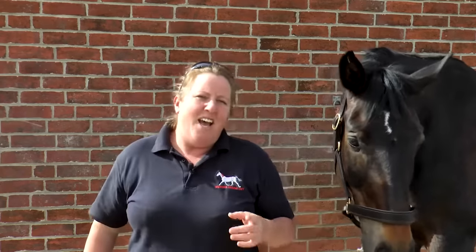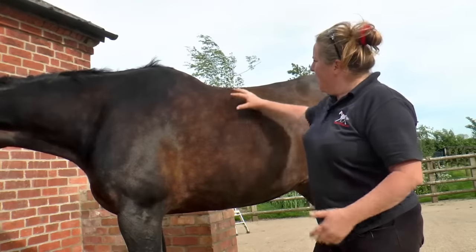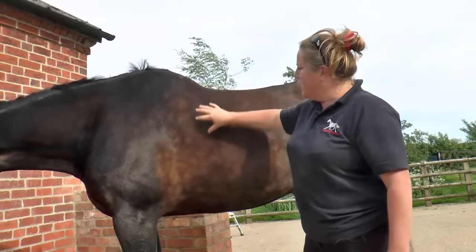Let me tell you why, as an equine anatomist, I really like this girth. In order to understand that, we need to look at the anatomy of the girth area and the girth itself. So let's look at the anatomy of the girth area. When we think about where the girth sits, we often focus on the side and the rib cage.